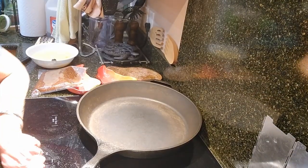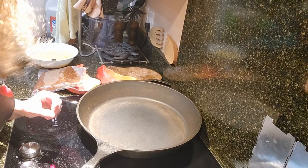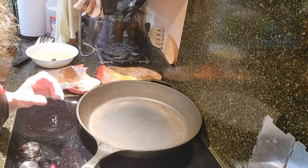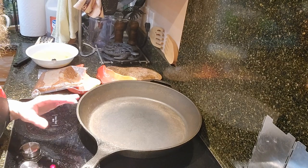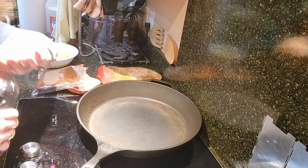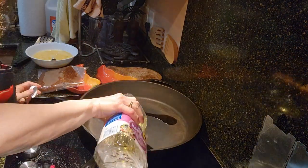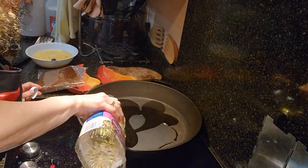First thing I'm going to do is heat up the pan and add some oil. Now, if you get chorizo from the grocery store — pork or beef — more than likely it has enough fat; you don't even need to add oil, you can just start cooking it. But this is elk chorizo, so it's very, very lean. I'm going to put down a decent amount of oil.